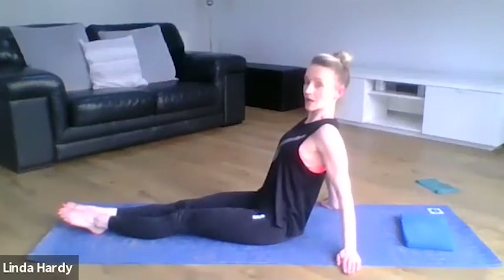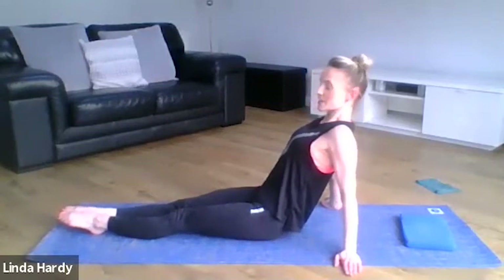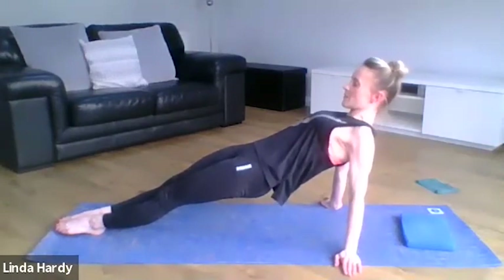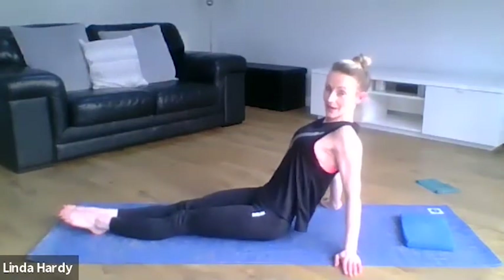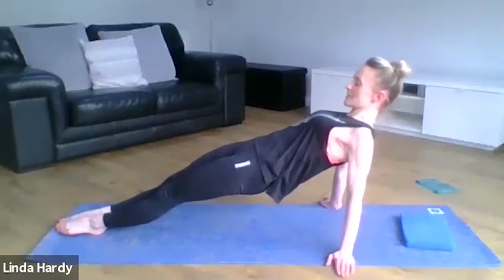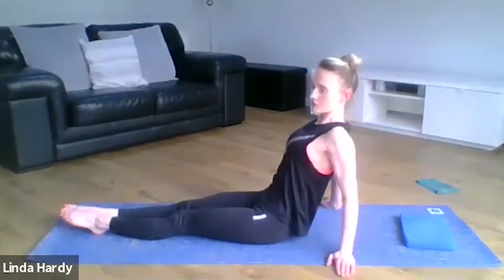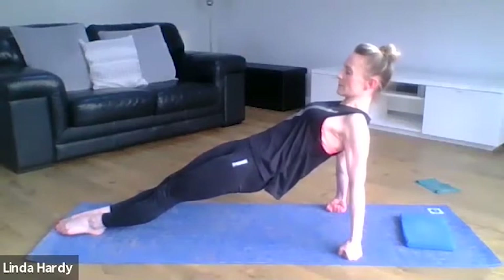From here, breathe in to prepare and as you breathe out, press your toes away and lift your hips into a reverse plank position. Breathe in to hold at the top, then breathe out as you lower the hips back down — being mindful to keep that length through the spine. If this is uncomfortable on your wrists, you have the option of doing this on your knuckles — that's totally fine.